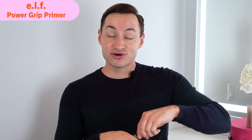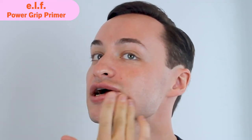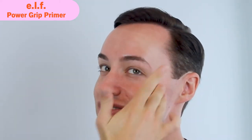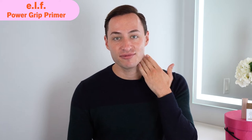Time for the ELF on my left side. This one feels so much thicker, so if you don't like thick primers, this may not be for you. There was a blue tint, but it clearly goes away. This side of my face has more product because it's thicker. The ELF looks a little shinier, while the Milk side looks like normal, hydrated, healthy skin.